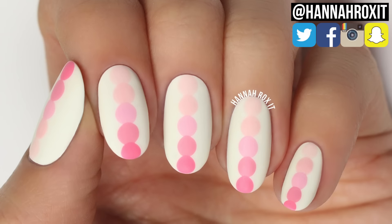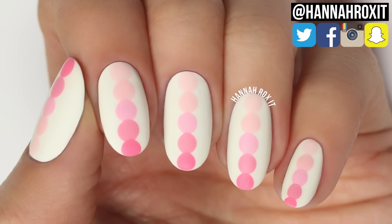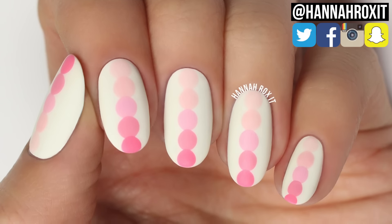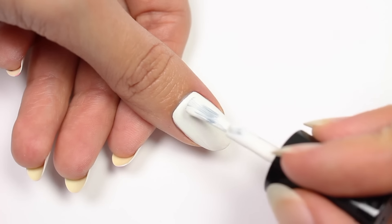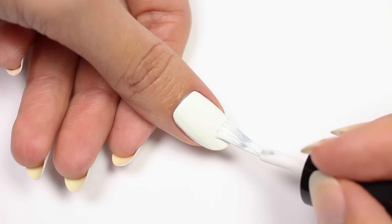Hi, it's Hannah, and for today's video I'll be showing you how to do these really easy matte pink dot ombre nails. So let's get started. First, apply a base coat, then apply a white polish for the base color.